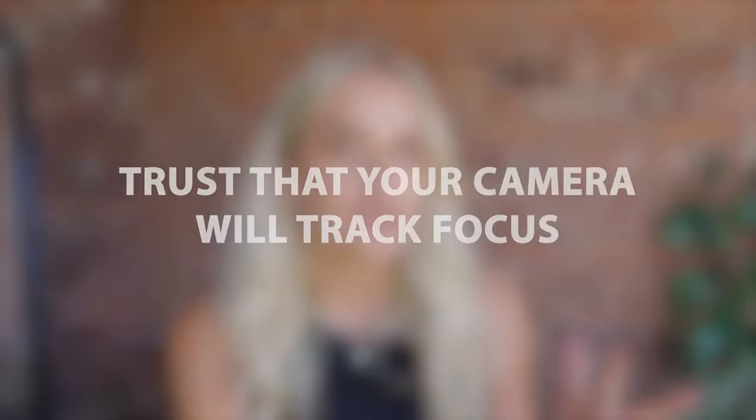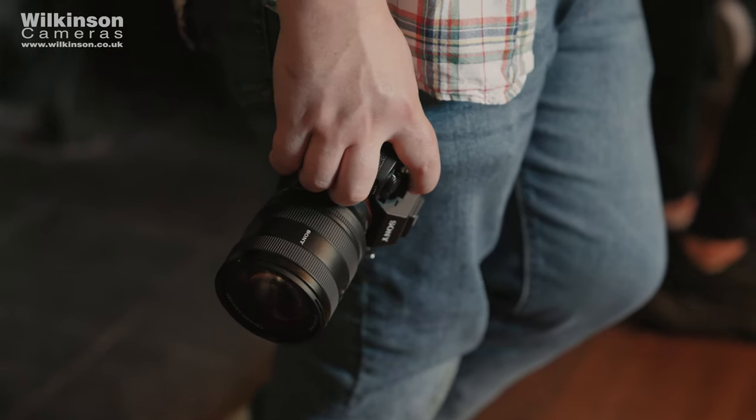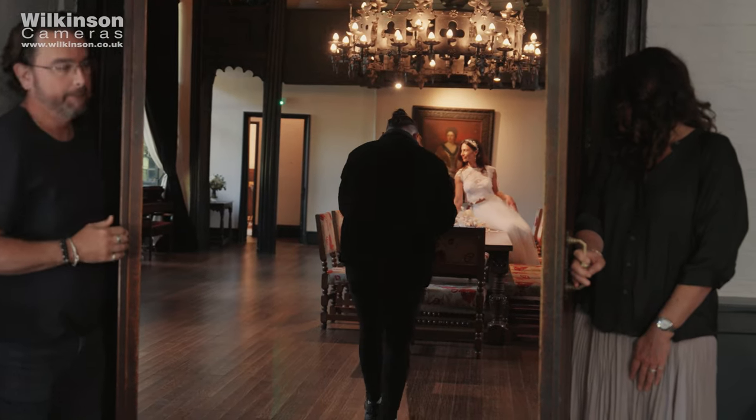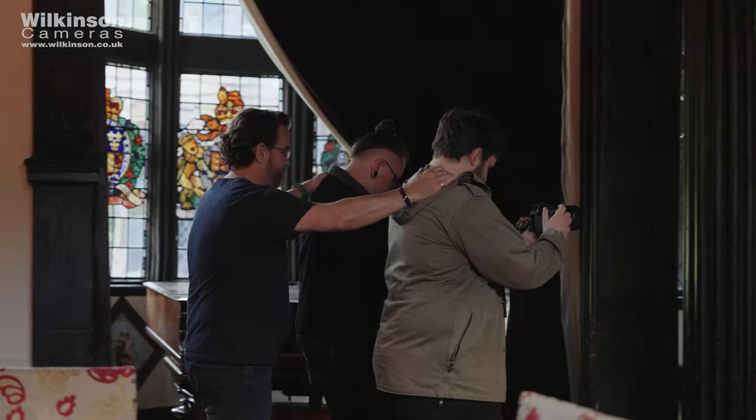The first tip is to trust that your camera will track focus. This only applies to cameras with this technology, but for this instance I'm referring to the A7S III. This camera has the ability to track focus when in AFC, which is continuous autofocus. This is brilliant for shots where you either have moving subjects or want to add movement into your shot yourself. The example I'm going to show you is where the bride and groom are walking through the diner towards the camera.